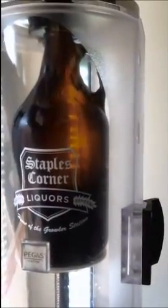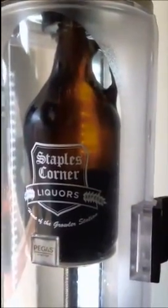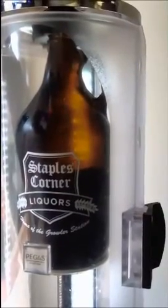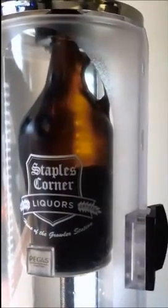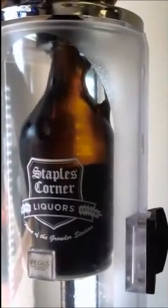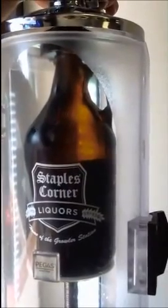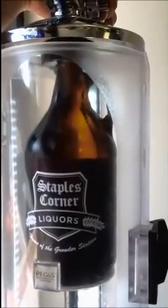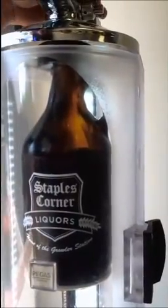Once it's dark out, once you don't have so much light in here, this light in the back is basically designed to help illuminate that so you can see the fill line when you're filling it. You can actually see the fill line through that plastic. Do you see the fill line now? You see how there's barely any foam?